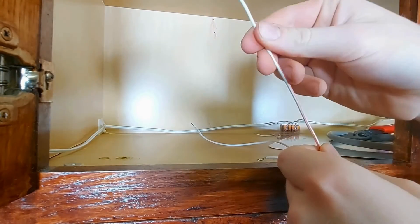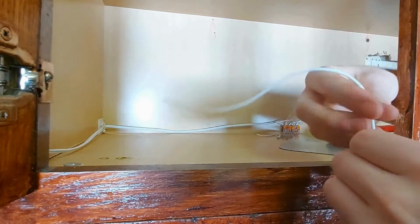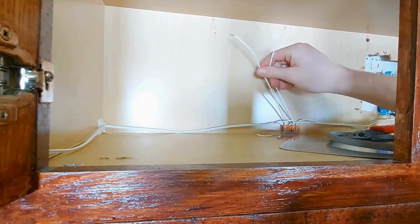This is where the two wires we prepared earlier come in. Stick one into the positive connector and the other end into the negative. Now you have single positive and negative wires to run to the controller.